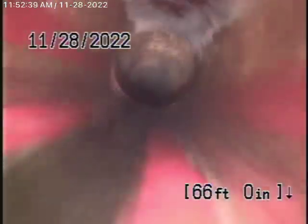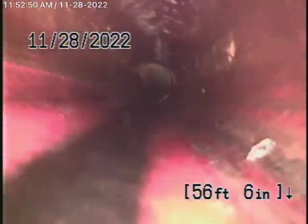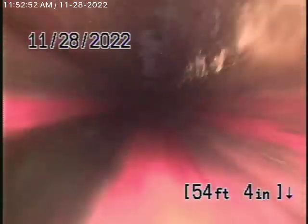This is also in pretty good condition. A little bit of roots, very minor roots. There's the clean out that's in the front. And then it comes back to the four-inch clay pipe, which is running through the front. This is all in good condition — nice and clean.